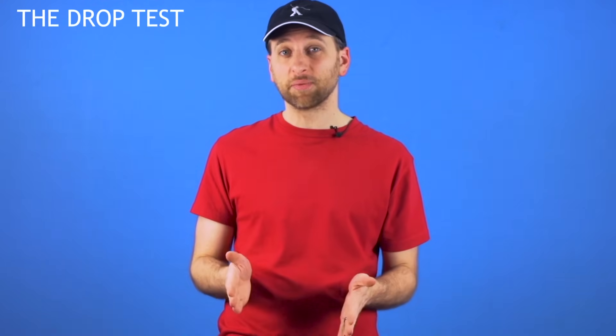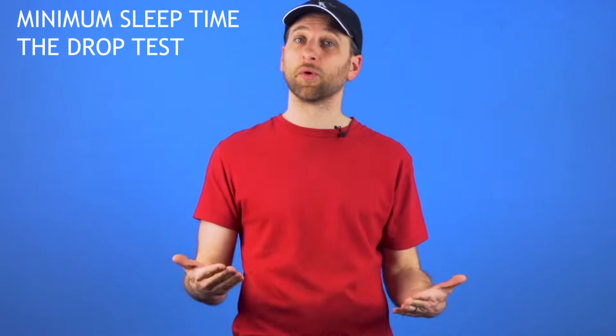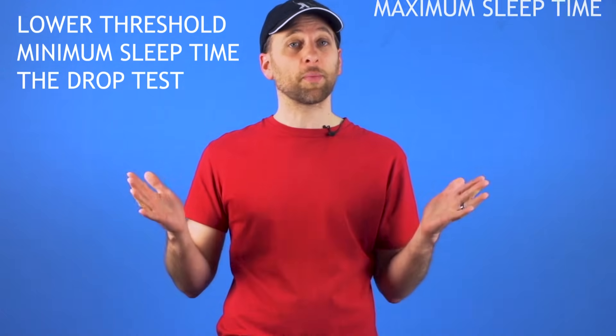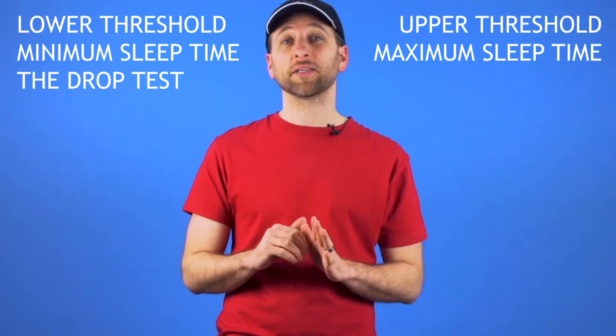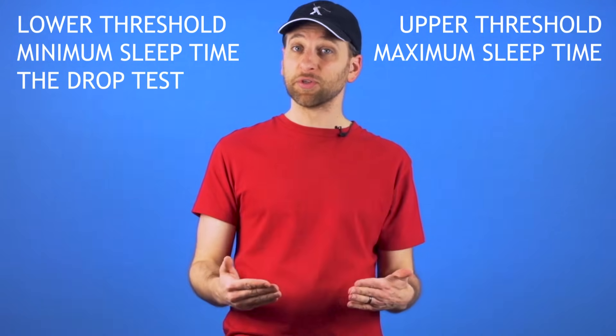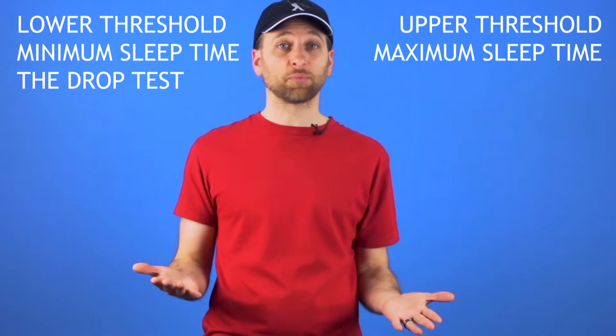To get started, we're going to teach you two methods for testing the sleep time of your yoyo. The first one is called the drop test, and it tests the minimum sleep time of your yoyo, or what we call the lower threshold. The second one tests the maximum sleep time, or the upper threshold. Luckily the drop test is easier to perform, it doesn't take as long, and it's actually more useful in determining if your yoyo has a problem or not.